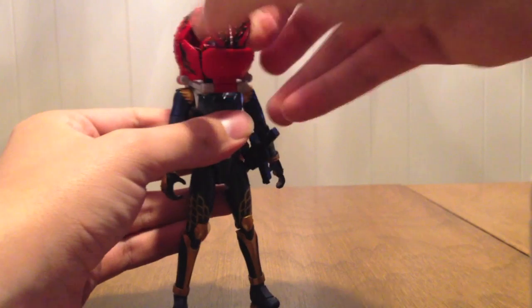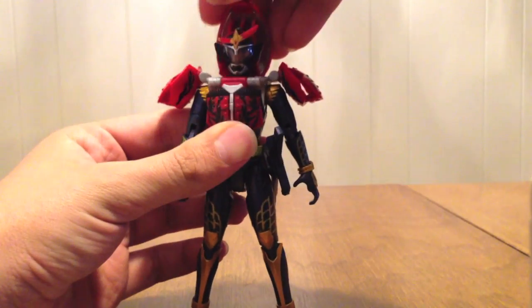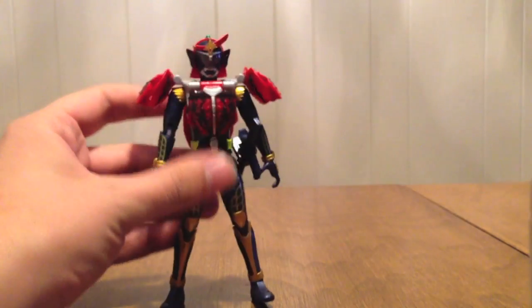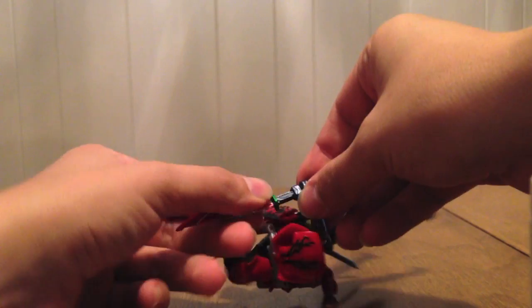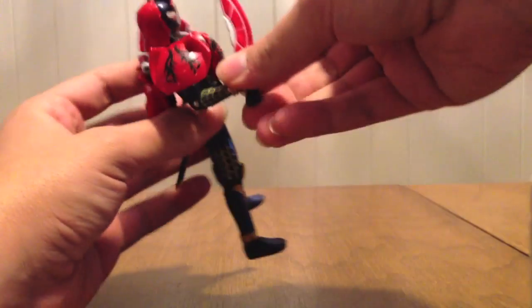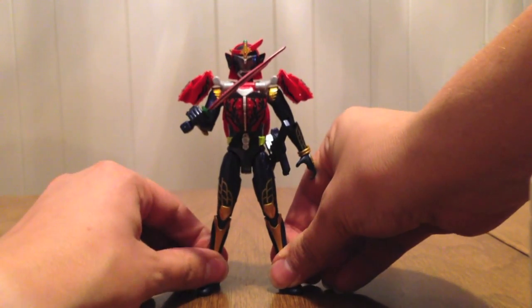Let's go ahead and put the armor on him. Clip it on like always, then fold it down every which side and fold down the back. And there we have it — Kamen Rider Bujin Gaim, Blood Orange Arms. He has the same articulation as all the other figures, so we're really not going to go through that. We'll just close his hands around his Dai Dai Maru, and there we have the completed look.